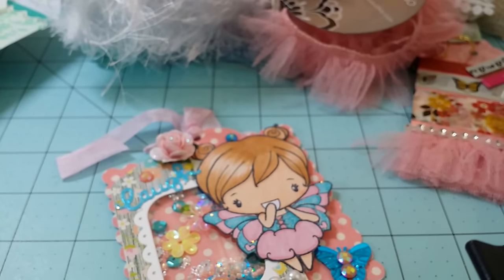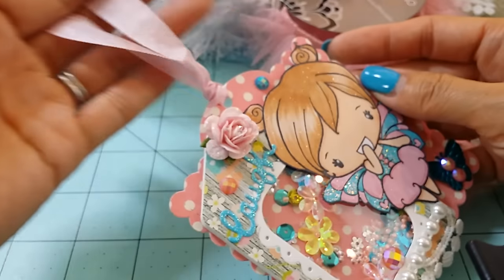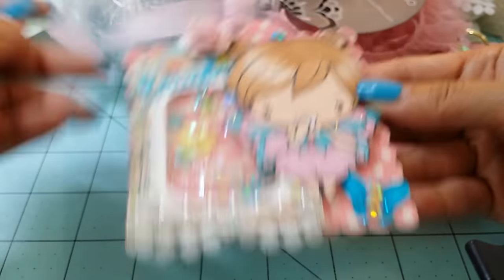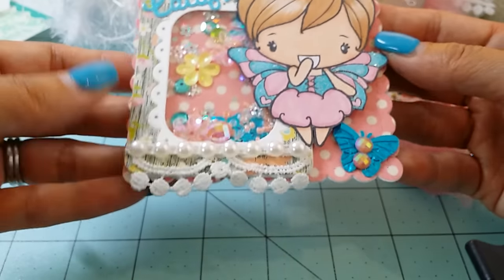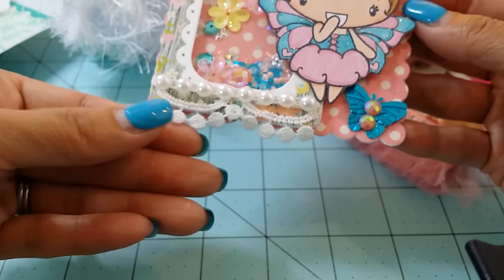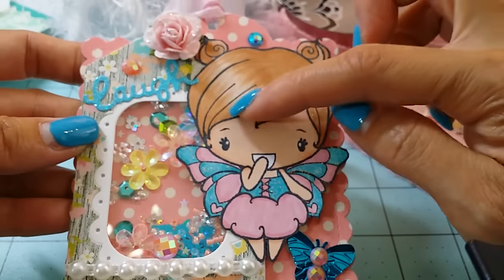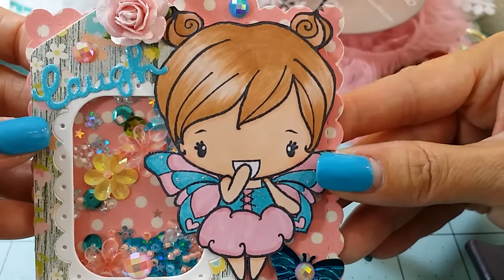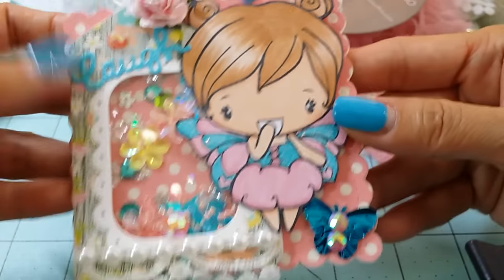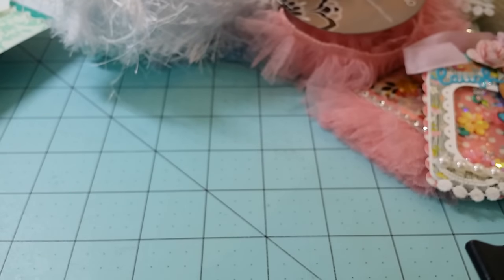Those are the two stamps I used. I just added seam binding and I think it came out so cute and colorful. I put a little trim on the bottom that was gifted to me by Sophia — I love her trims. I tried to do the hair shiny but I'm a little out of practice. I'm so inconsistent — sometimes I can color, sometimes I can't. Anyway, that's handmade item number two.